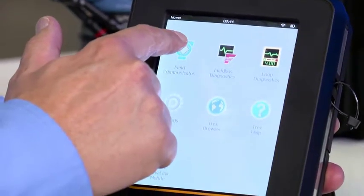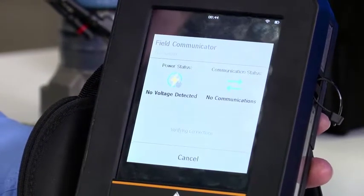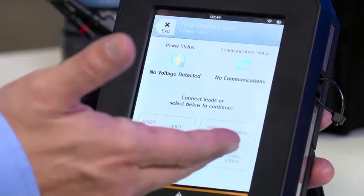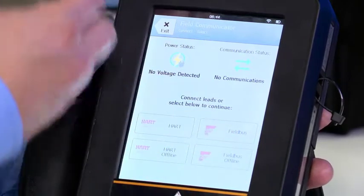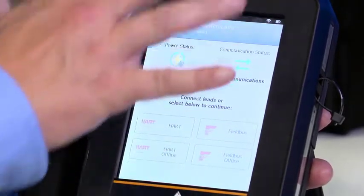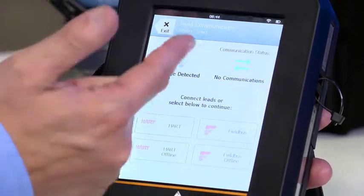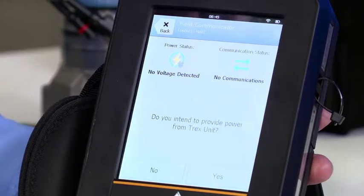I press the field communicator icon and it's trying to establish HART communications. Of course it cannot — this device is not currently powered. So no voltage detected and no communications. They ask me what I would like to do. I'd like to establish HART communications, so I press that button.